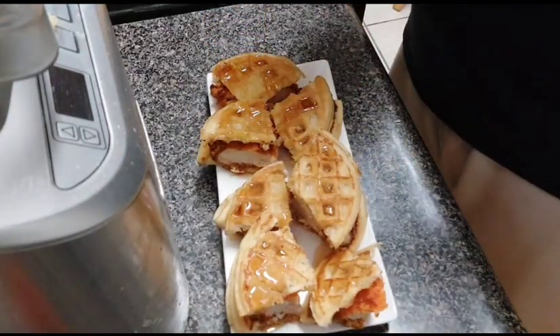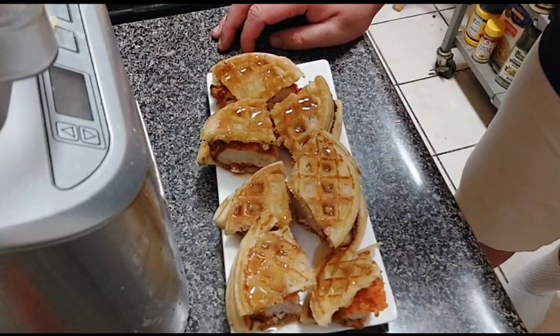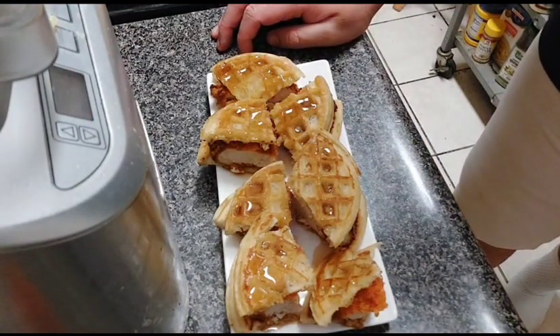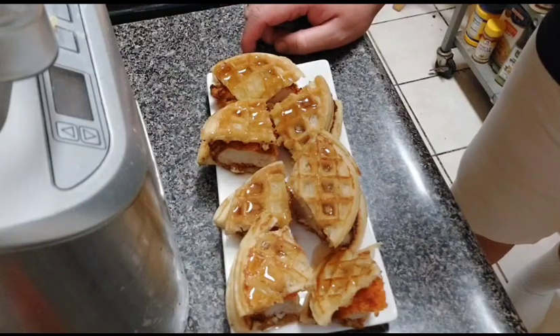So if you enjoyed this video and like what you saw, don't forget to like, share, comment, and subscribe. And if you want to be the first to know when Amateur Cooking Guy has a new video up, don't forget to hit that notification bell. Until next time, bye!